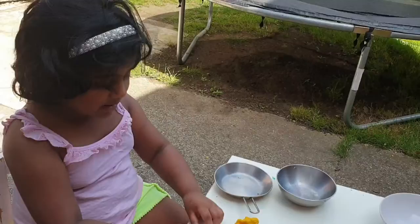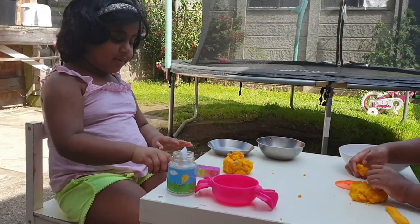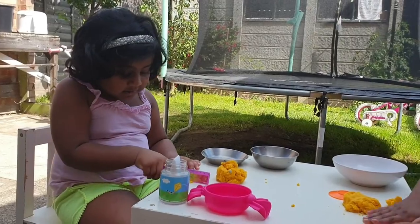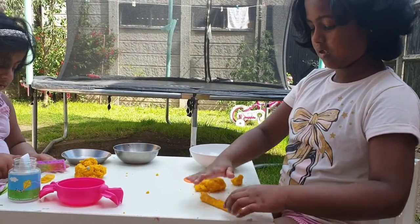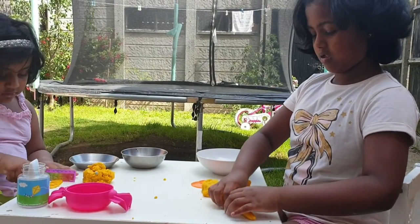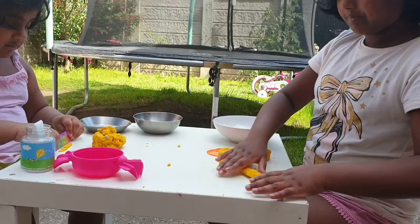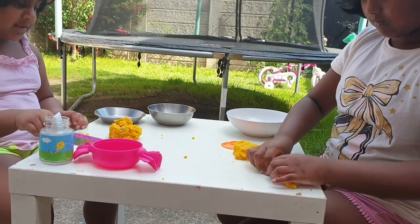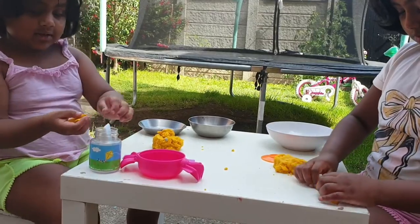I'm going to make the chicken. I'm making the chicken, I'm making the food. Meat for them. Now put them right in the stump.